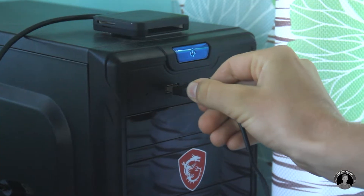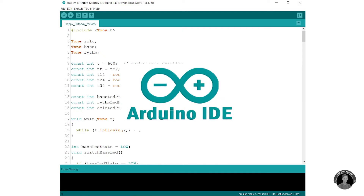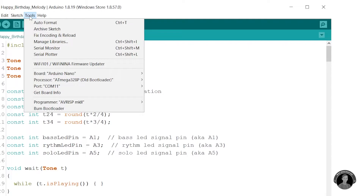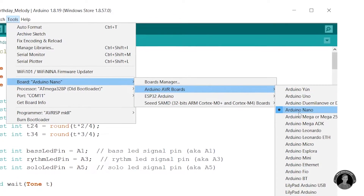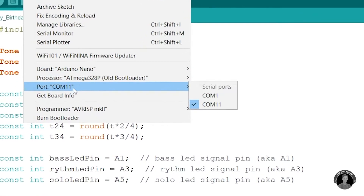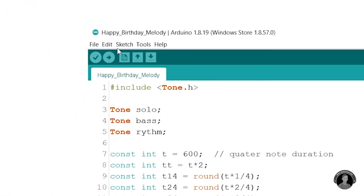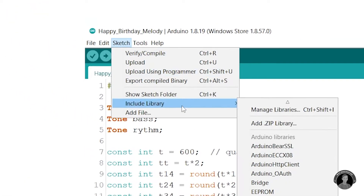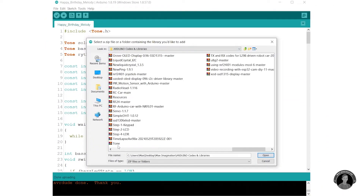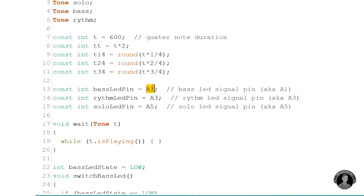Now onto the programming of the musical device with the birthday melody code. Let's plug in the Nano to our PC and load up the Arduino IDE — if you don't yet have it, I'll leave a download link below to the software, as well as to the code. Under Tools, let's check we have the right board selected, the board's bootloader, and its corresponding COM port. You might also have to download the Tone library — link in the description. We can include it by going under Sketch, Include Library, and clicking Add ZIP Library, then selecting the Tone ZIP file.